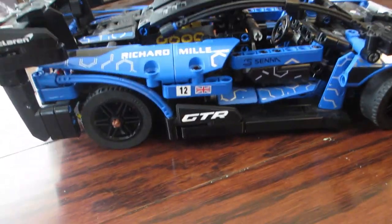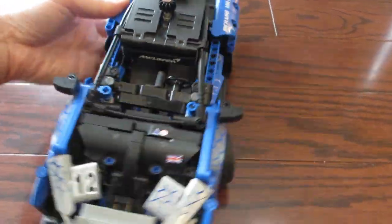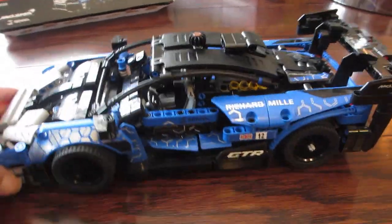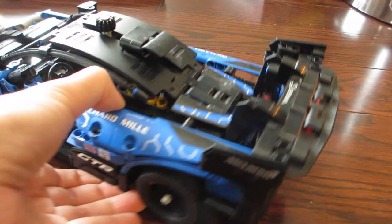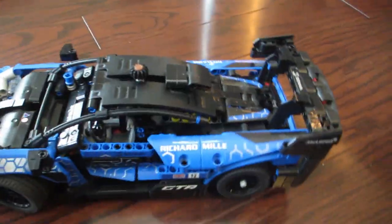If you have any car enthusiasts in your family or anyone who has interest in engineering and mechanics, this kit would make a great birthday or Christmas gift for them. This car comes with a detailed V8 engine with moving pistons and dihedral doors that open up and out just like the real McLaren.